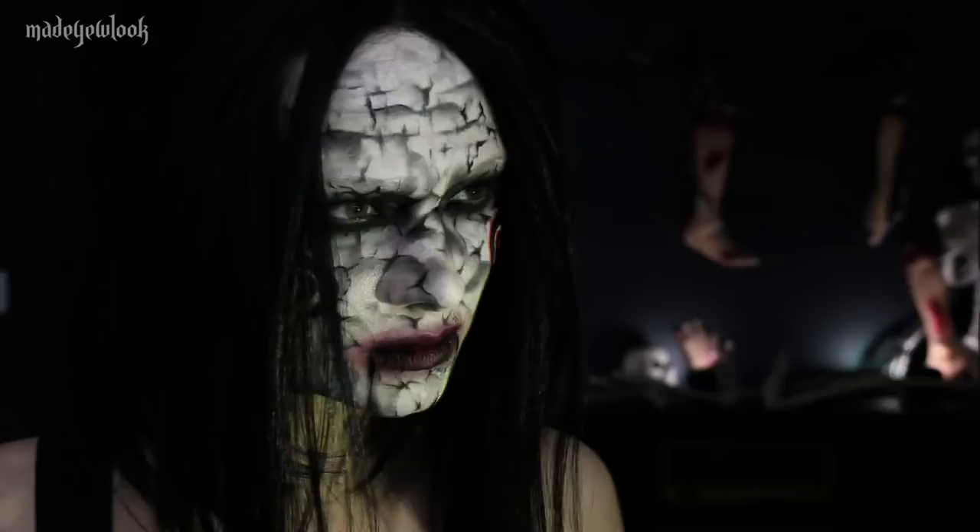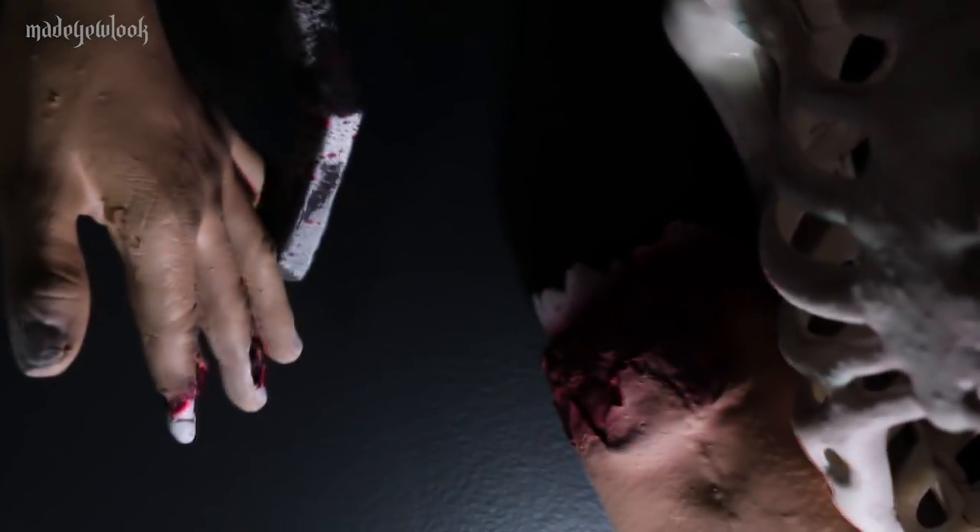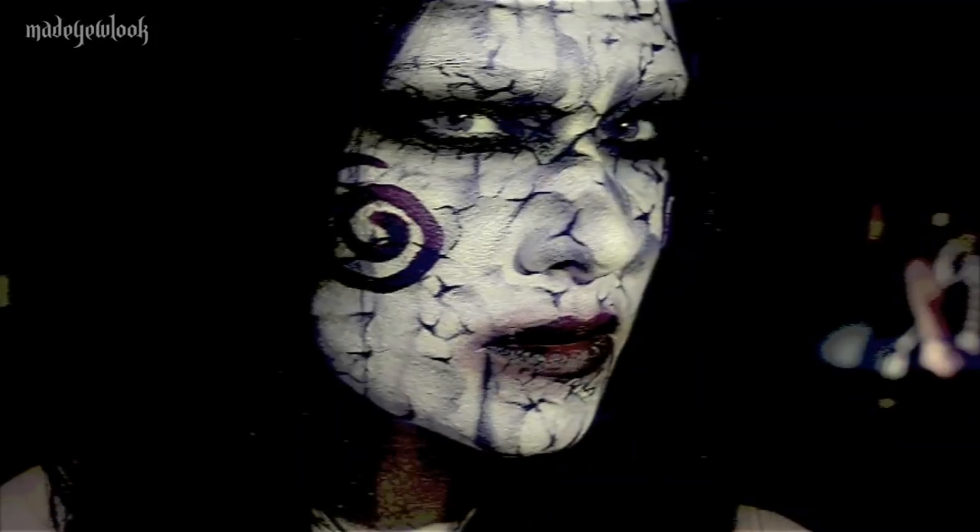Hello, Lex. Do you want to play a game? This video is in partnership with the upcoming film, Jigsaw.